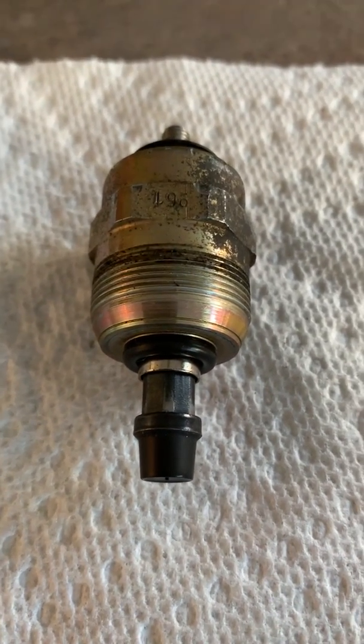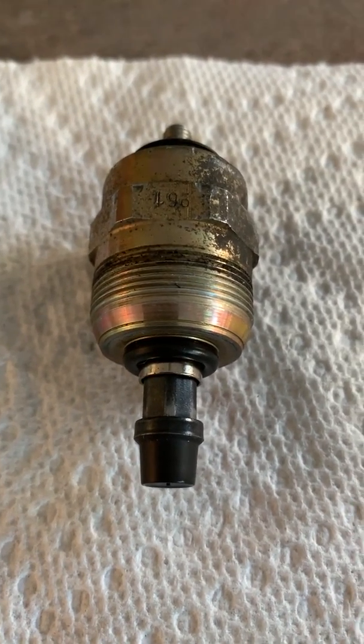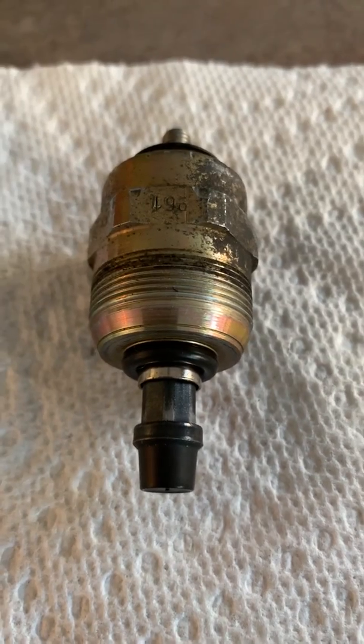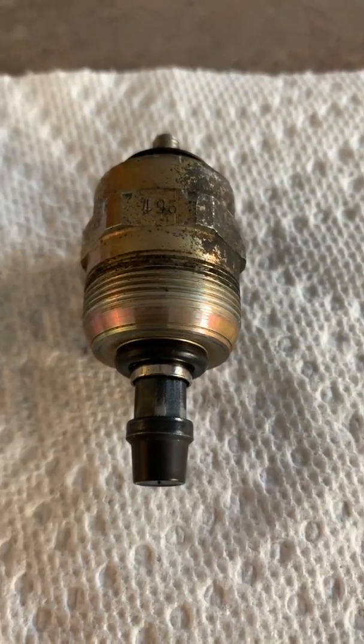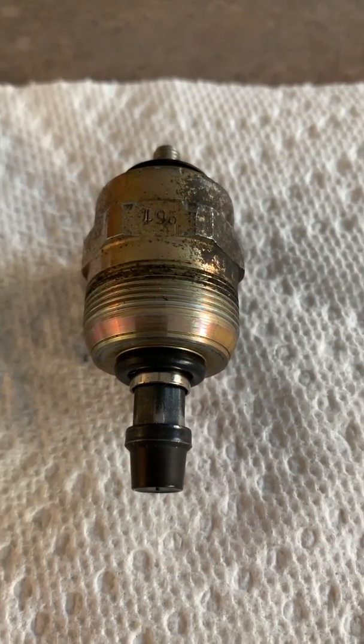Hello everyone. Today I'm going to show you how to test this fuel shutoff solenoid to make sure it's working correctly. This solenoid is from my Mark IV 1999 Volkswagen Jetta with the diesel 1.9 liter ALH engine.